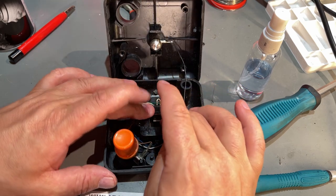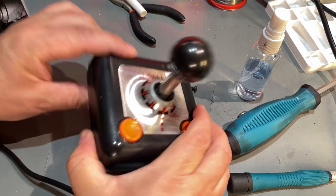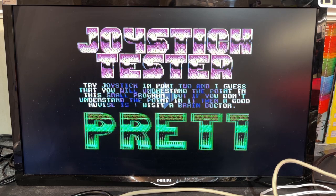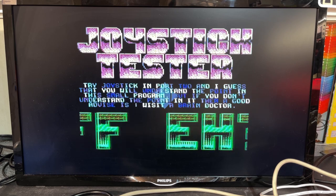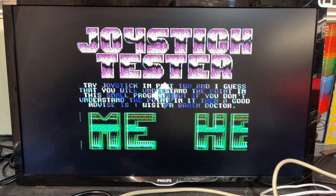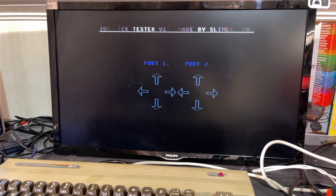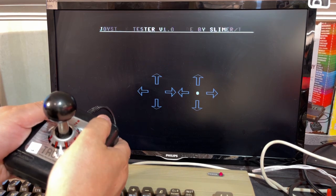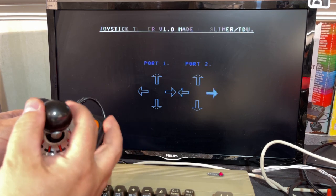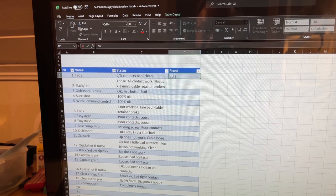I'm not going to show fixing all the bad joysticks, but some of the interesting ones I'll show. Let's see if this works any better now — left and down were bad. No way — they work perfectly fine! I couldn't figure out why the buttons didn't work. I even tried shorting them with a wire but still no fire triggering, so I suspected the tester program was the fault — and indeed it was. I tried the other tester and both buttons work fine. This joystick is now very good. That was the TAC-2 — I declare it fixed at 95%.